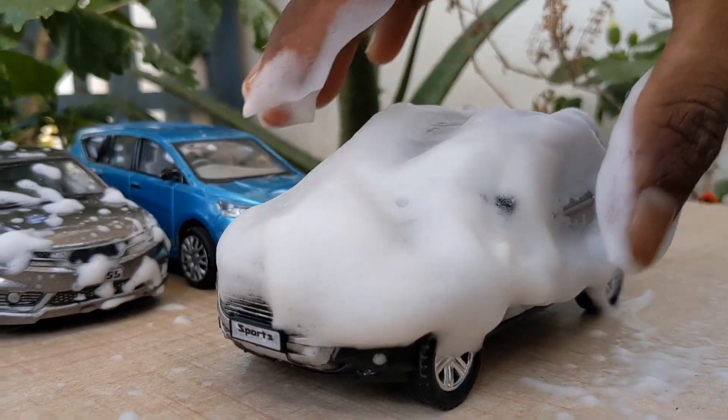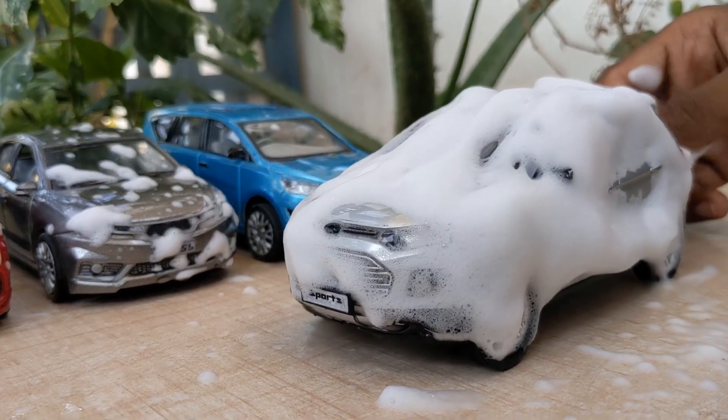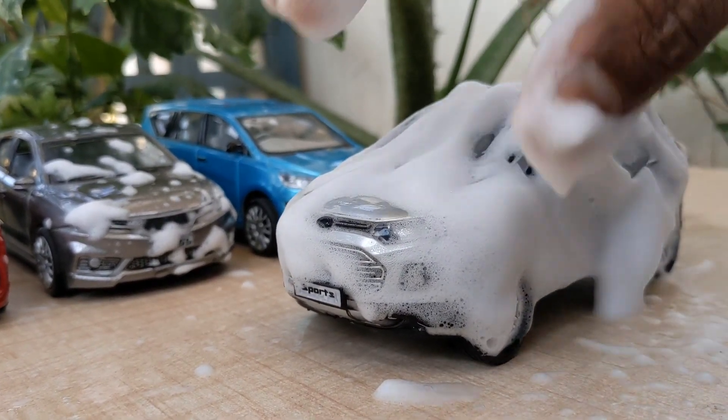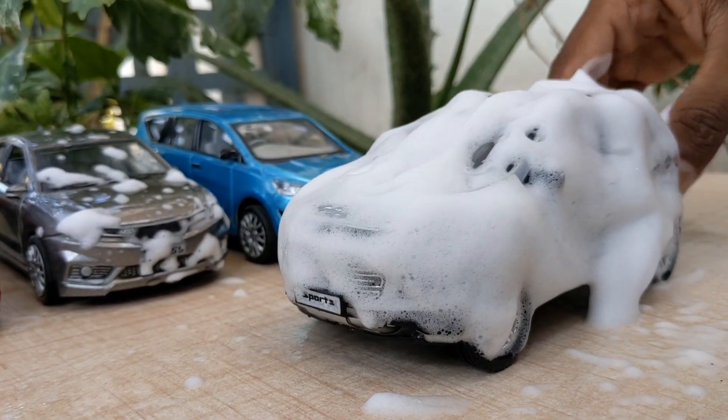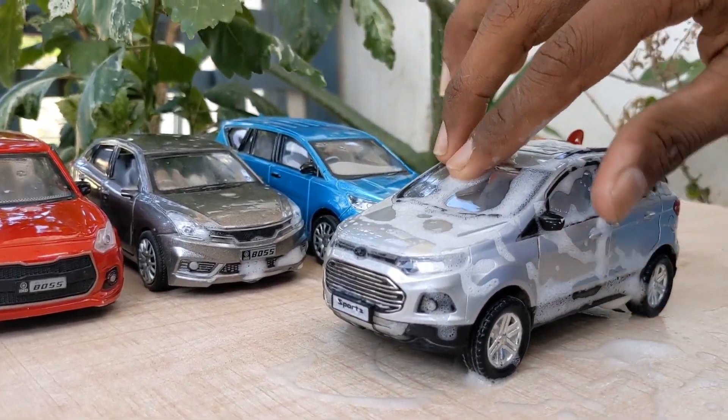The first step is to make a large size of the back. The second step is to make sure that the back is very small. The next step is to make a large size of the back.